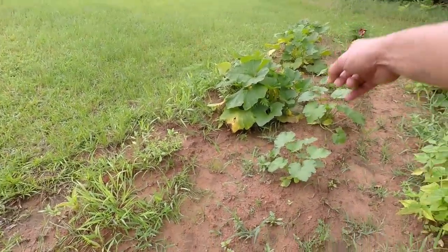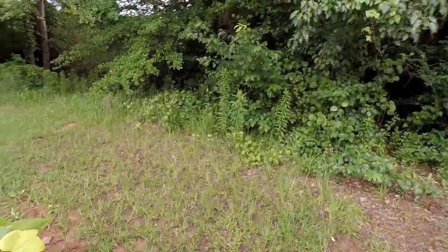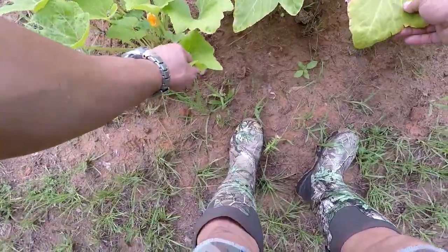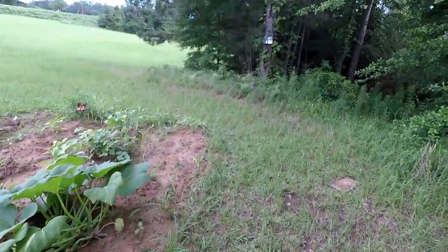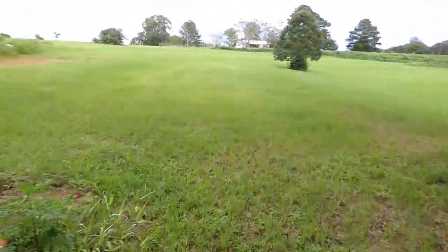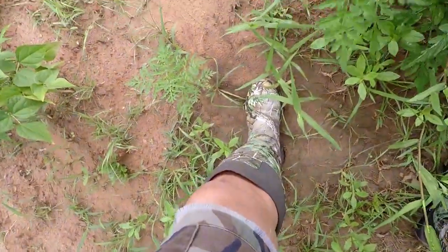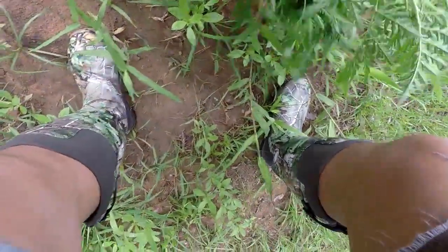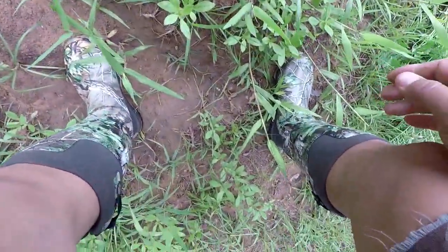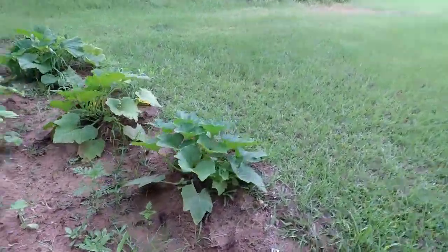Those right there — I want to say spaghetti squash. Got some squash on there looking okay. And this right here — we'll go ahead and pull it up. Oh gracious almighty, wow — okay, that's pretty dang cool.